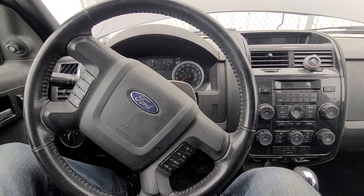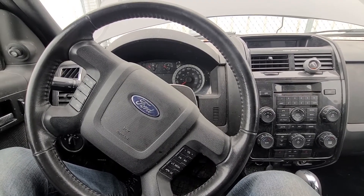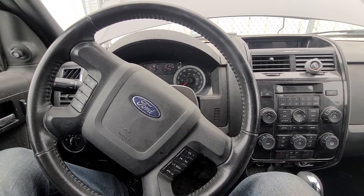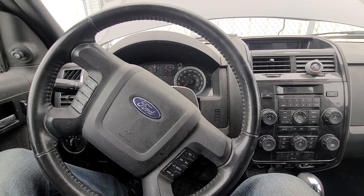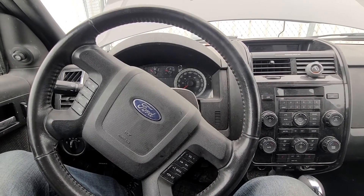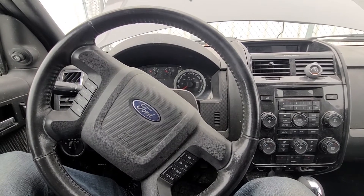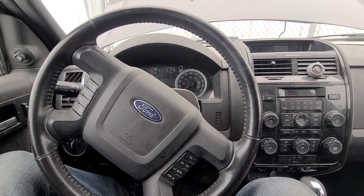Welcome to my YouTube automotive channel. Today I have a 2011 Ford Escape, and in this short video I will show you which fuses to check in case your ABS brakes or anti-lock brake system is not working. This video will apply to Ford Escapes made from 2008 all the way up to 2012.